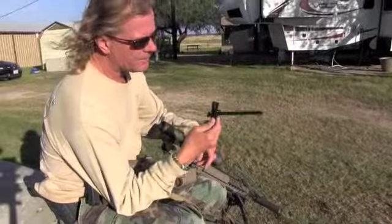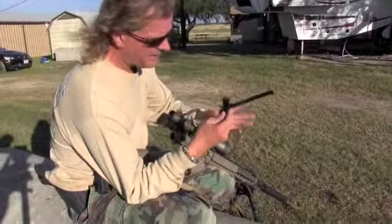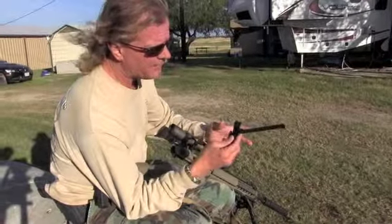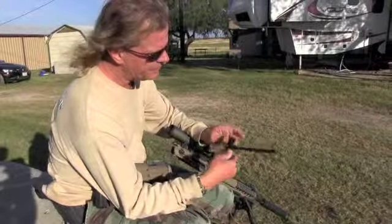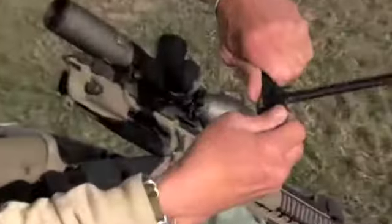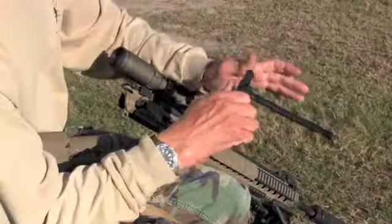Mech Armor Tech Ops 1 charging handle — this is probably the best charging handle I've ever seen. What I like: it's a lot wider and bigger, and it's ambidextrous. A right-handed shooter comes in here and grabs this from here and just pulls it out. A left-handed shooter comes in here, pushes that button, and then can run it with their left hand.